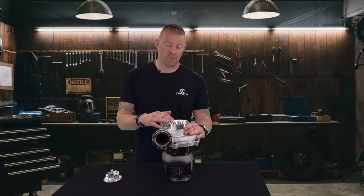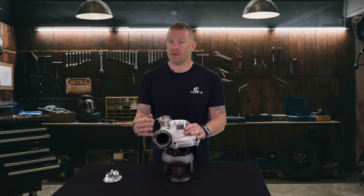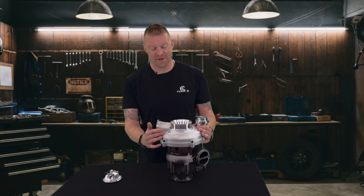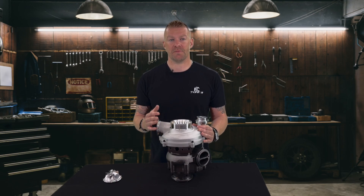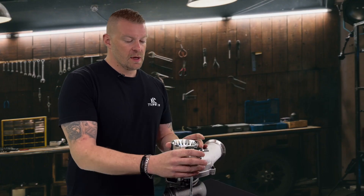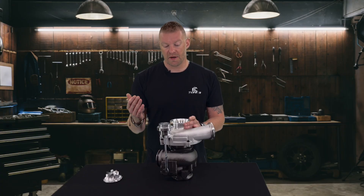We also did some internal work on the compressor cover and on the backing plate — all of this is just to make the turbo more efficient. Going further down into the turbocharger's internals, the turbocharger still has our 360 journal bearings in it, which basically helps make the turbo more reliable so you can enjoy it a lot longer. We still have our wastegate mechanically actuated, so you will not have any problems with that.